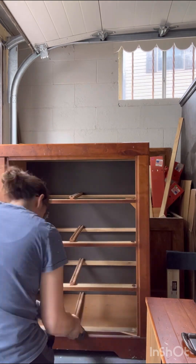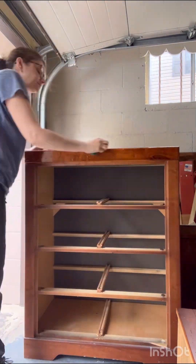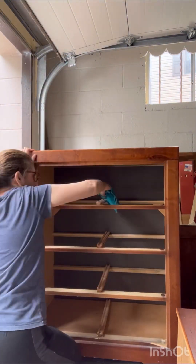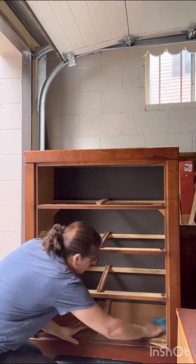I vacuumed it all up because it was pretty dusty on the inside, and then I gave the outside a really good scrubbing with just some dish soap and hot water, then wiped it all off with clean water. This just removes all of that soap residue so that my paint can stick to it.